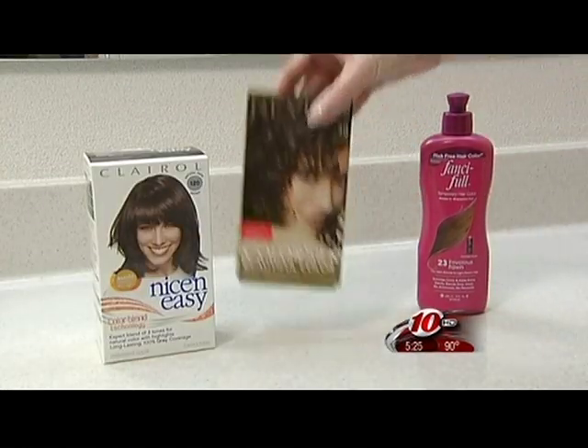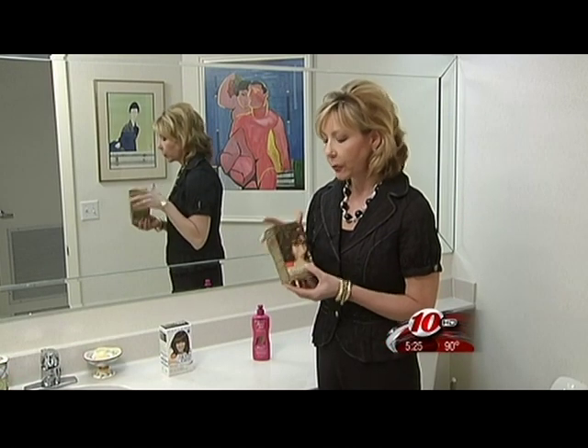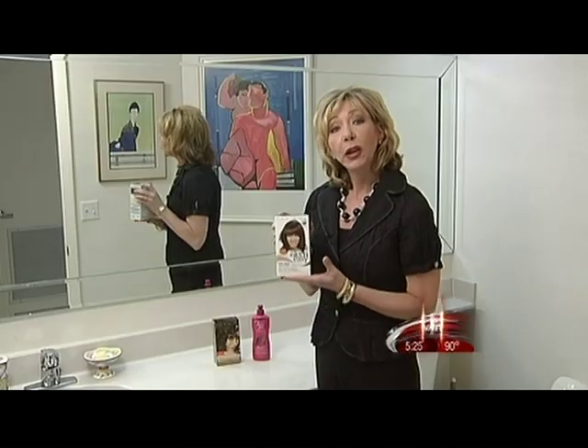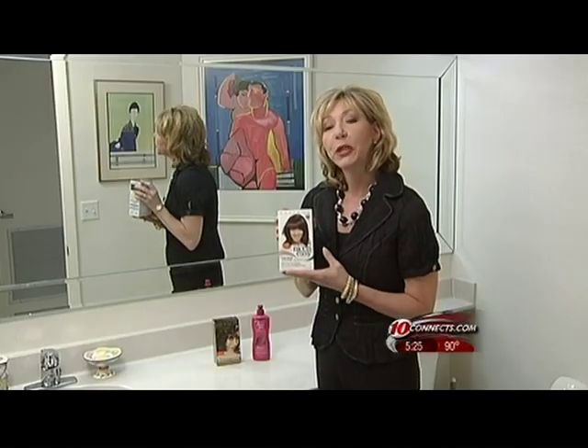An ammonia-free permanent color will allow you to go one shade lighter or darker and fades all at once, so you don't have any major root growth. An ammonia-based permanent color will require some touch-ups, but you can go major jumps in color, lighter or darker.